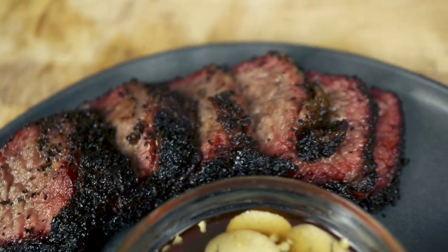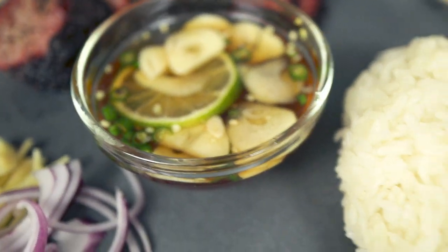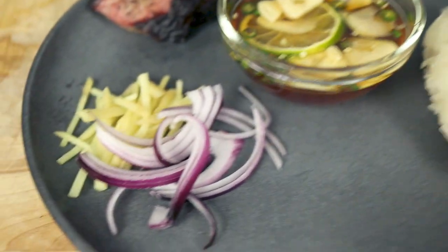Sliced beef rib right there, and we got our fish sauce, our sticky rice, and our garnish on the side that we're going to eat with it. Hey, what's going on everyone, welcome back for another video.